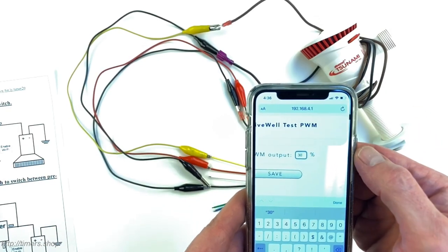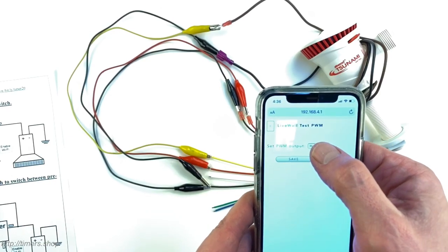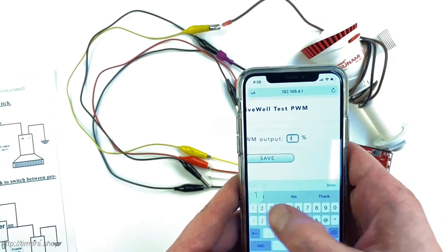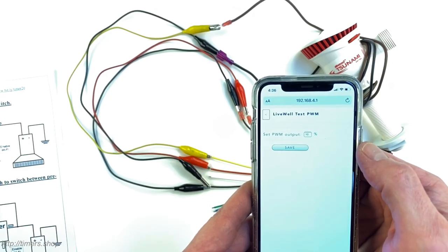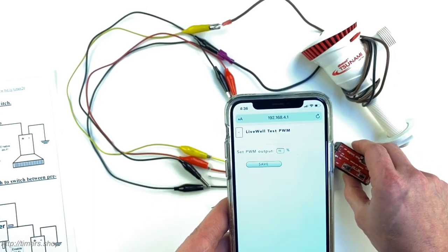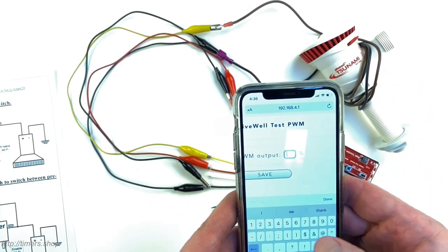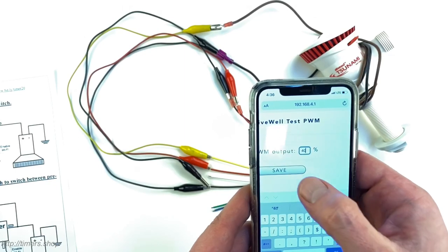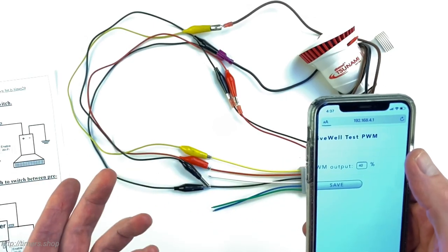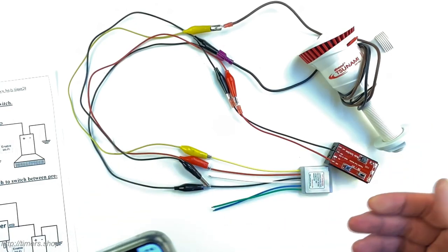If you set it to 30% you can hear the pump runs really low; at 10% it's even lower. This is how you can save battery and reduce speed. We're supplying a 9-volt battery but the pump is designed for 12 volts, which is why it's slow. This is basically how you test at what duty cycle you want to run your pump before going to the configuration menu to set the proper duty cycles.